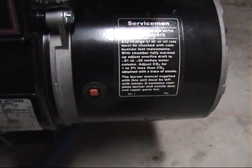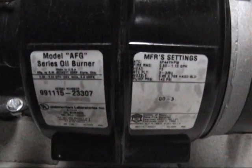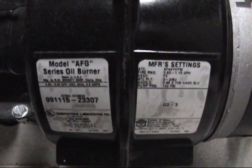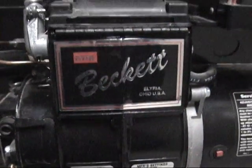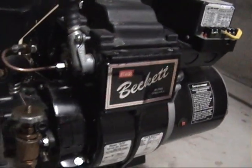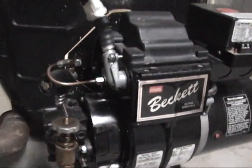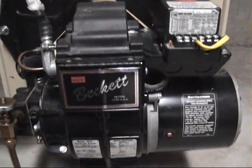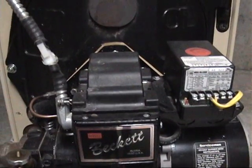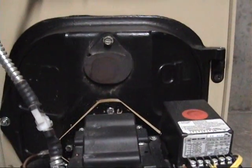Here are some more close-ups of the burner. I personally like Beckett burners. For those wondering, that noise in the background is the dryer running.